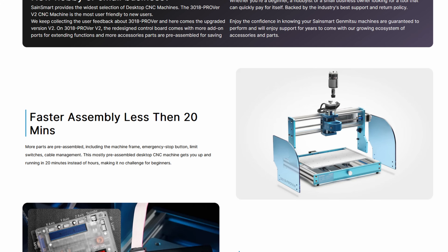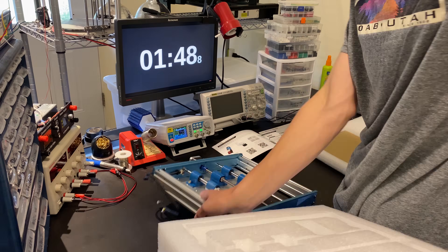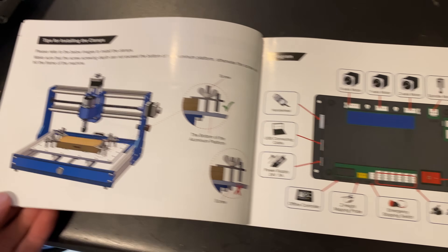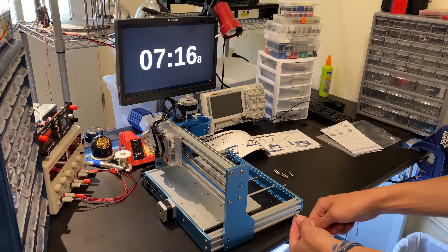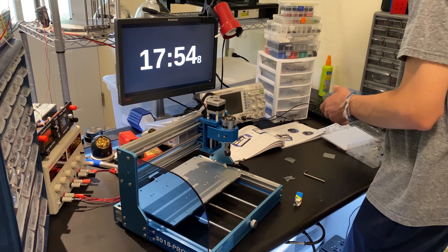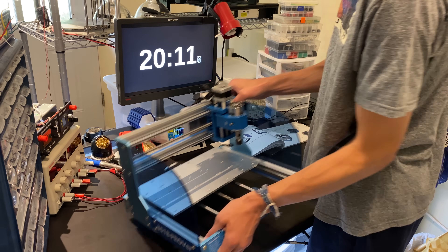The website claims that you can set up this machine in under 20 minutes, so I'd like to see if that's actually true. I set up a stopwatch and started unboxing. Everything comes well packaged and with clearly labeled instructions for assembly. I've assembled many other desktop CNCs, so it might take a first timer a little longer, but I managed to finish the physical assembly in 20 minutes. It does however take an additional 5-10 minutes to complete the wiring and cable management.